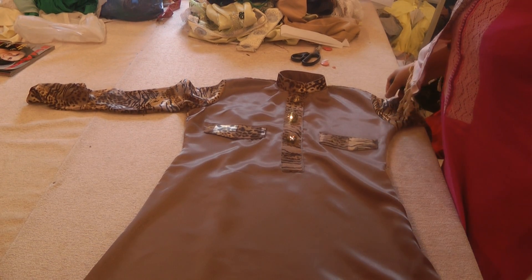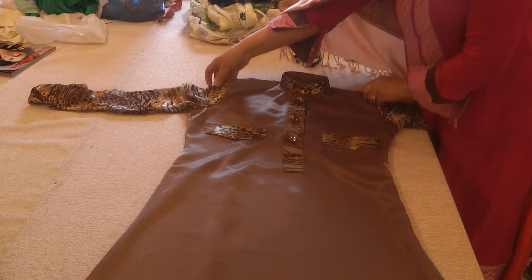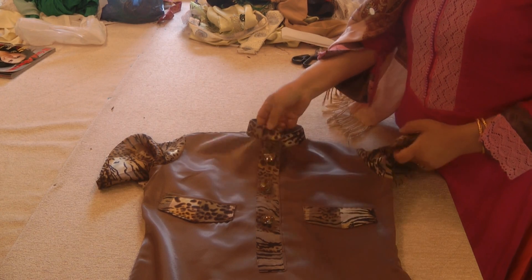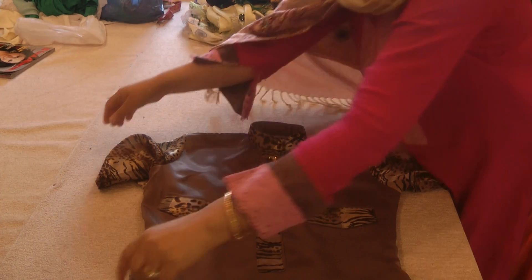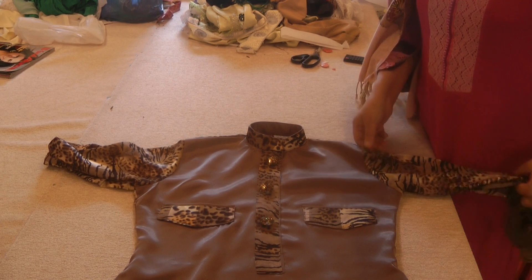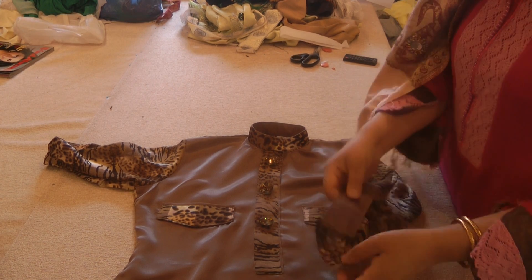Hello and welcome to Jan's Sewing Solutions. My shirt dress is finally ready and I'm going to share the result with you. The true beauty of this is only going to be apparent when the wearer is here to try it on. I've made this for my daughter so she's going to have to try this on to give you the full impact of what this looks like.